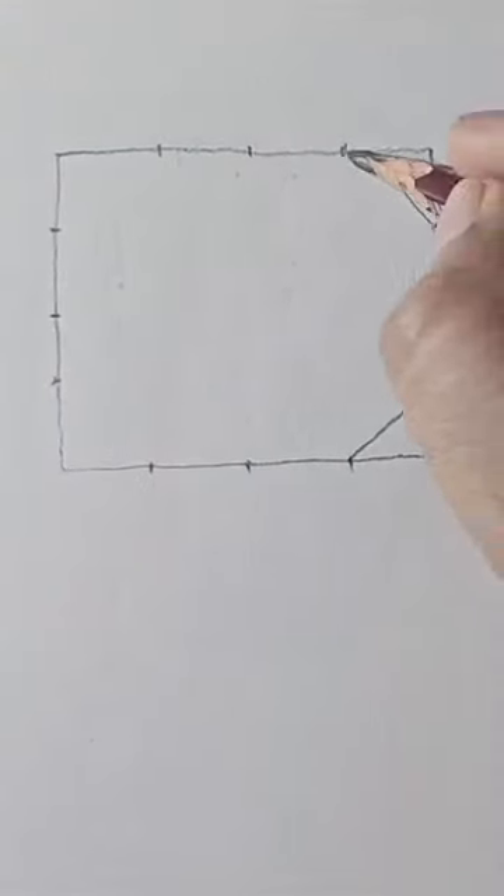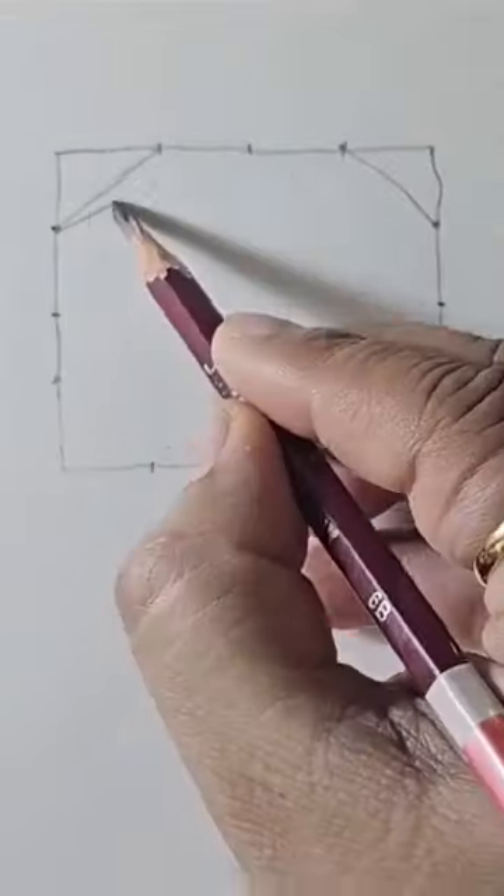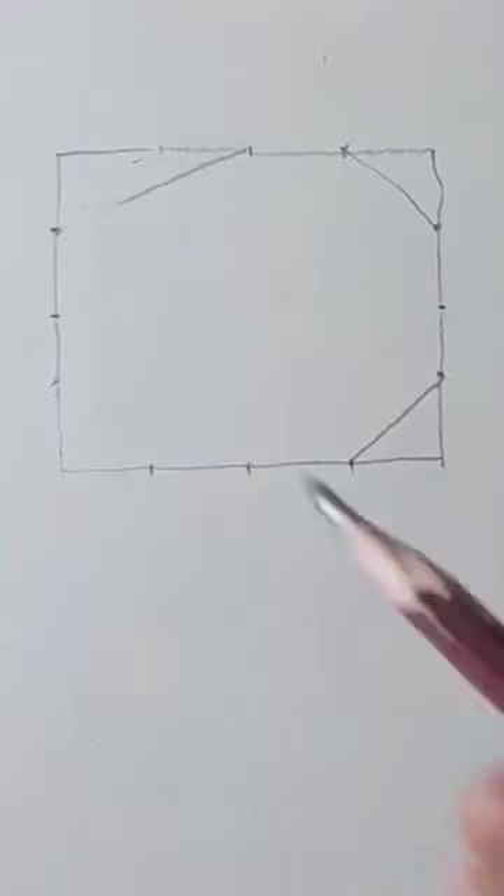Cut off the bottom right corner and the top right corner. A long diagonal across the top left and a short one across the bottom left.